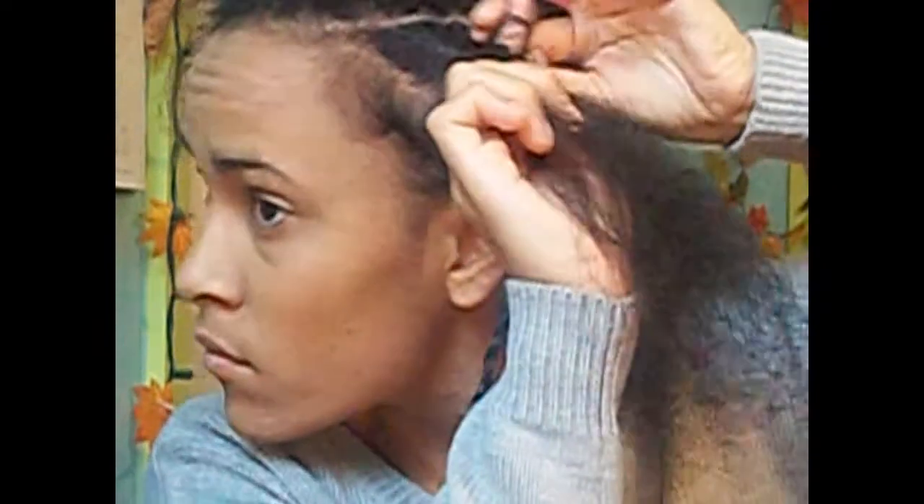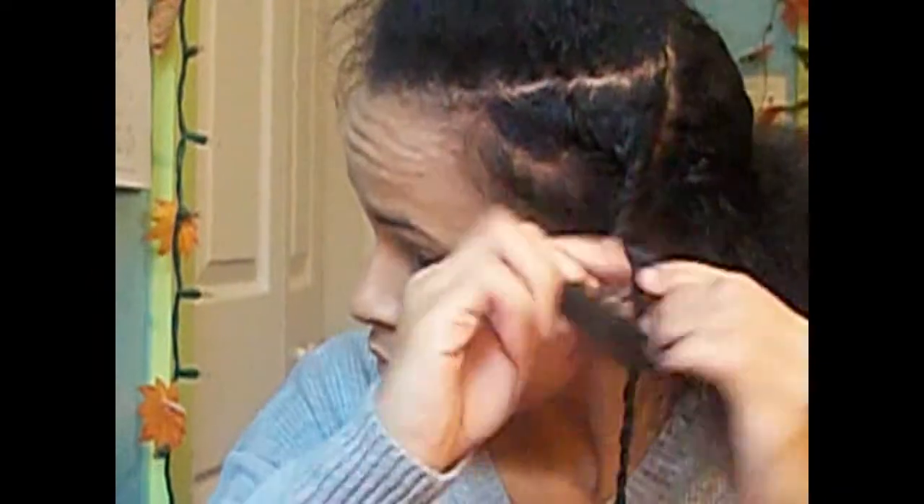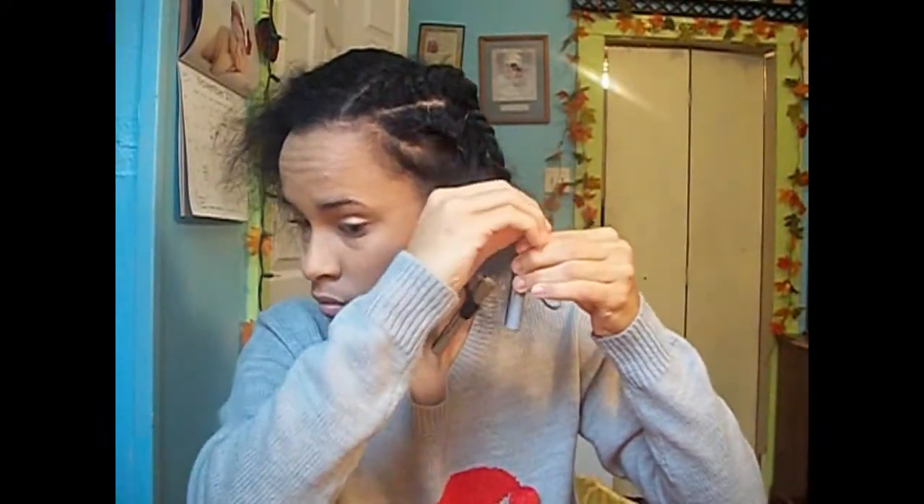I'll just part this section — make sure you guys can see the two strand twist up close. I'll be adding some palm rods just to make the ends curly so they'll blend in. The palm rods I used were the gray ones and the white ones. I'll just start on the other side and do the same thing — flat twist and then use a gray or white palm rod to make the ends curly.